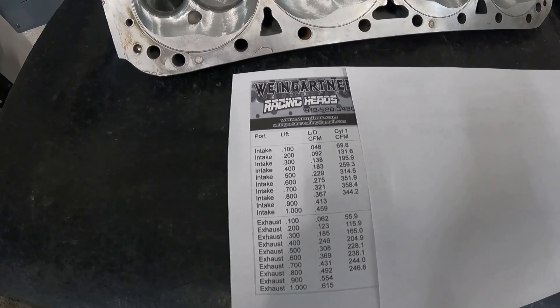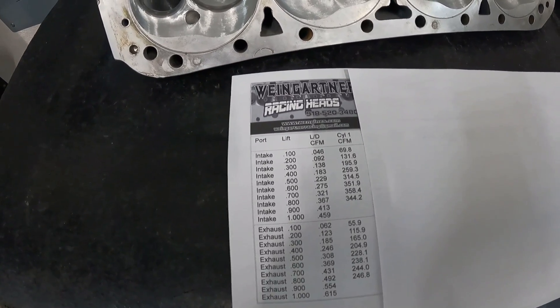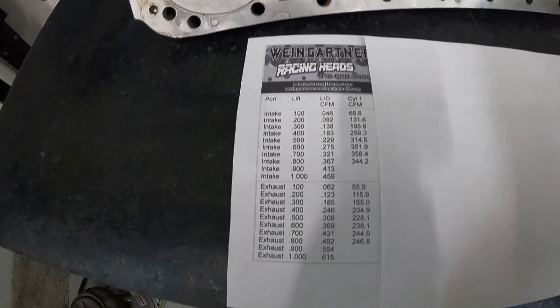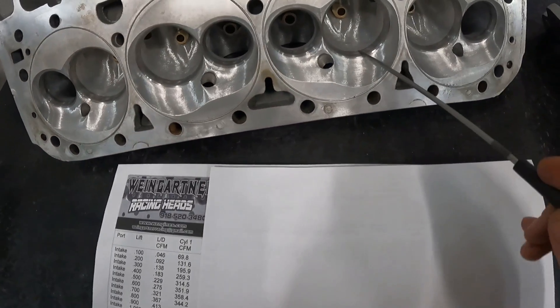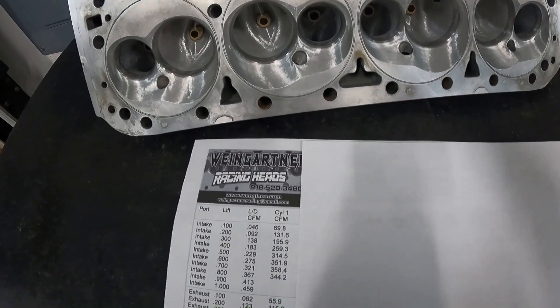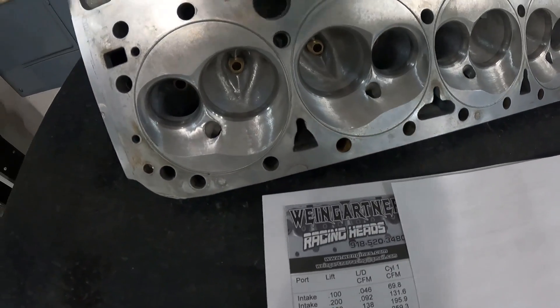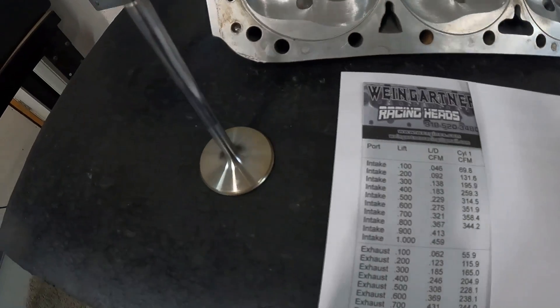So the port itself was smaller, but this customer was running it on a drag car — he was in a Vega and it did really good. On the exhaust side it flowed 246 at peak without an exhaust pipe. When I got them it had a 2.18 intake valve and a 1.625 exhaust valve — that's how they come from Brodix. The stock intake valve had hardly any back cut, which really hurt the low-lift flow numbers.